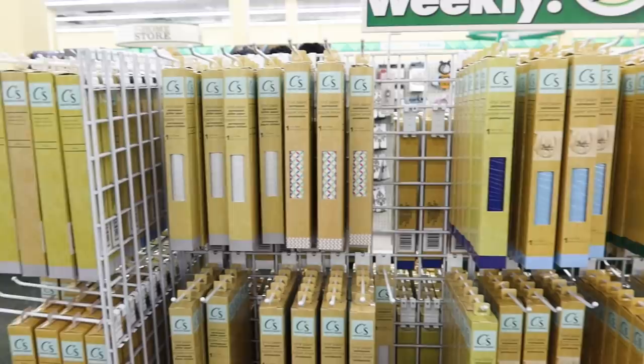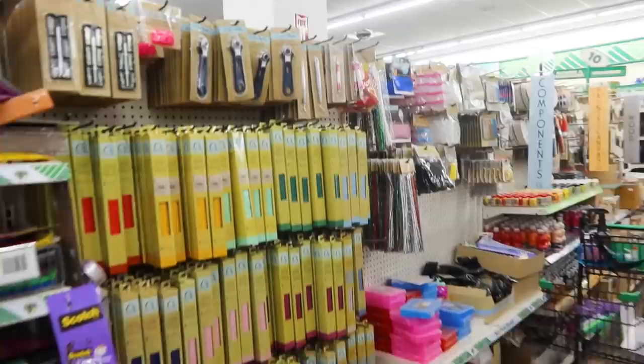Hey sweet friends and welcome back to my channel. So today is a really fun video. Whenever I go into the Dollar Tree, I always see that Crafter's Square is full of vinyl. They have tons of patterns and colors, anything that you would like, and I've been seeing tons of this available at the Dollar Tree.